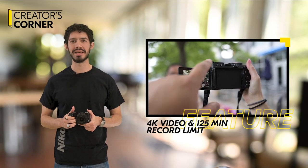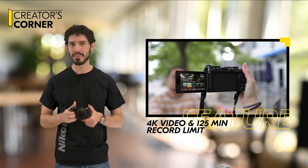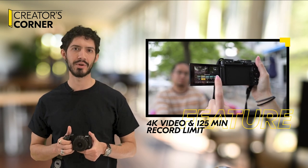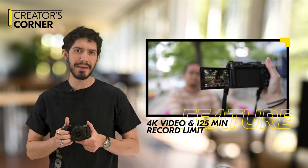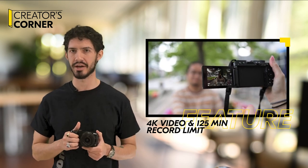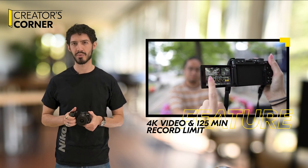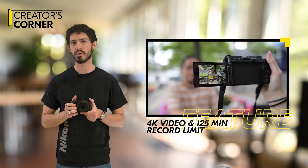Whether you want to record in 1080p or 4K, it's no problem with the Z30, and no matter the resolution you shoot at, you never have to worry about an annoying crop in video, which might make it harder to shoot handheld vlogging style. And do you need to shoot long uninterrupted sequences? The Z30 has you covered with a 125-minute record time.